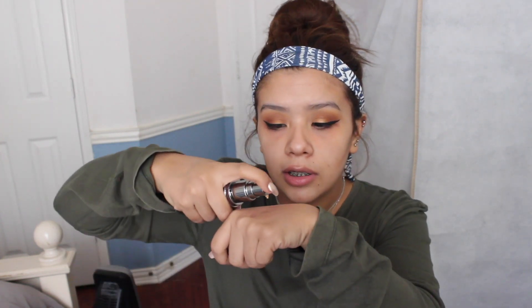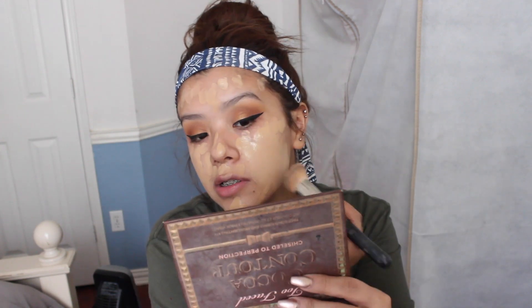Moving on to foundation — I got a new one because I ran out of everything else. This is the All-Nighter Liquid Foundation by Urban Decay and I got it in shade 6.0. I heard this oxidizes — I'm not too sure, it's only my second time trying it. I'm gonna do one pump, I love how pretty the packaging is, so fancy. Then I'm going to blend it out with my brush first.